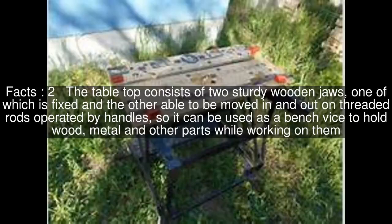The table top consists of two sturdy wooden jaws, one of which is fixed and the other able to be moved in and out on threaded rods operated by handles, so it can be used as a bench vise to hold wood, metal and other parts while working on them.